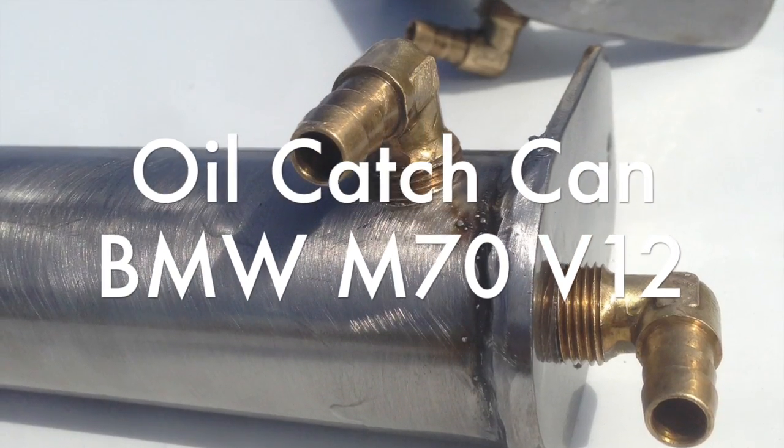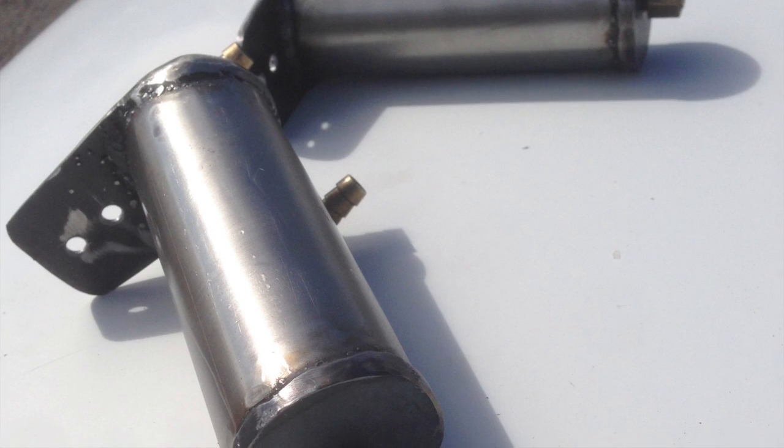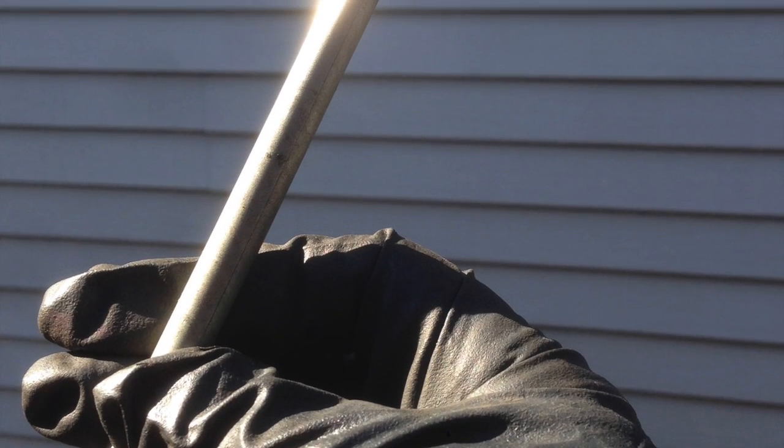I needed to make some custom catch cans for oil vapors coming from the crankcase on this V12. What I used was 2 inch stainless steel exhaust tubing, 2 pieces 6 inches long. I used 3/8 fuel line steel and soldered it to elbows.